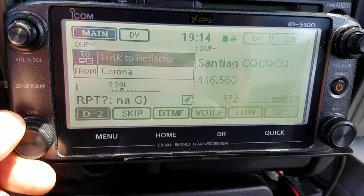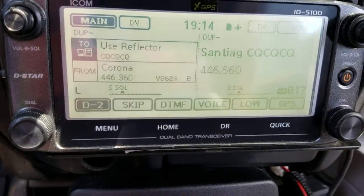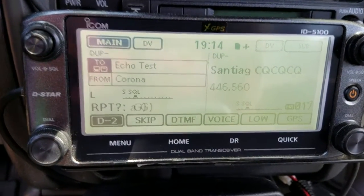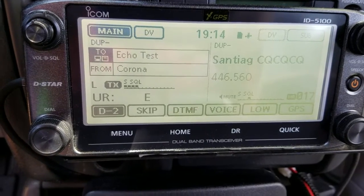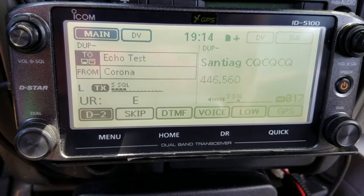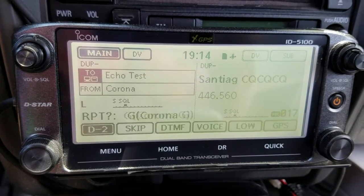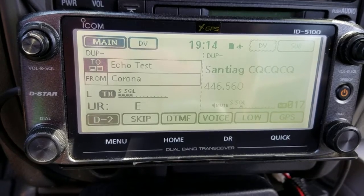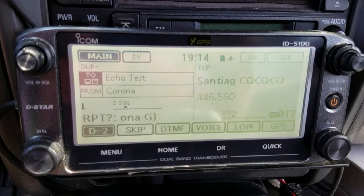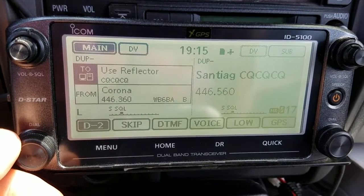Once you unlink, you have to go back to CQ CQ CQ. From here you can do an echo test — it will play back your audio, which is something Yaesu Fusion doesn't have. N1CY testing, N1CY testing. Audio check — N1CY 1-2-3-4. Okay, that's the echo test.